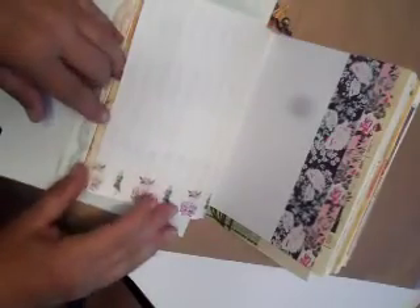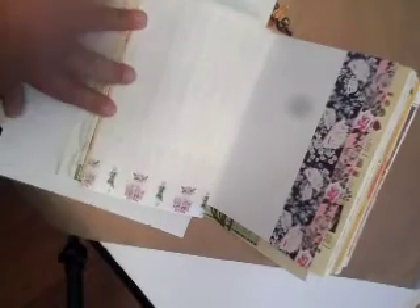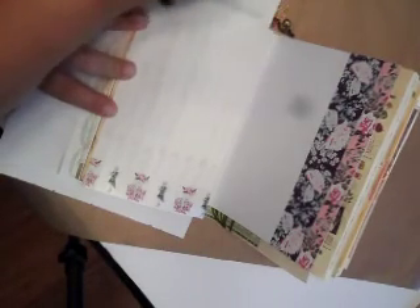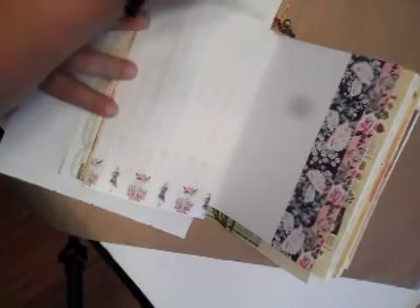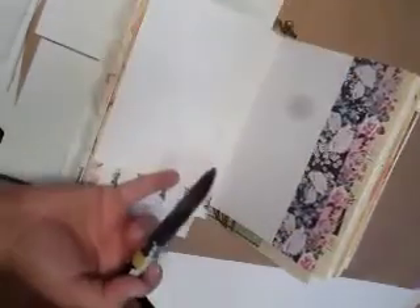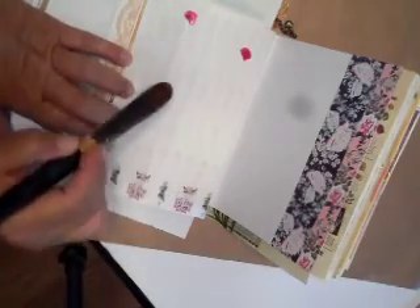We will put another piece of paper there and let that dry. I guess the next one would be this, and I'm feeling some pink — kind of a bright purpley pink.